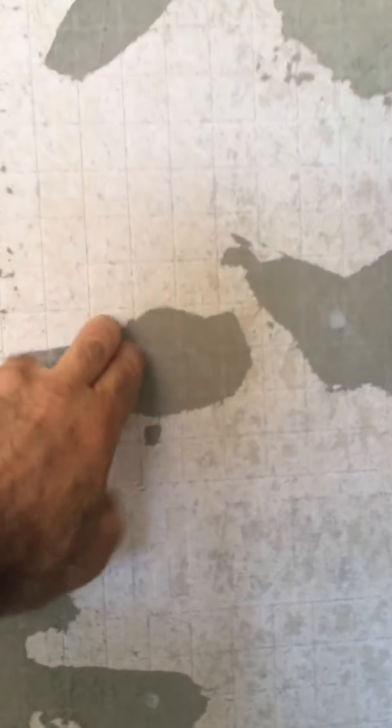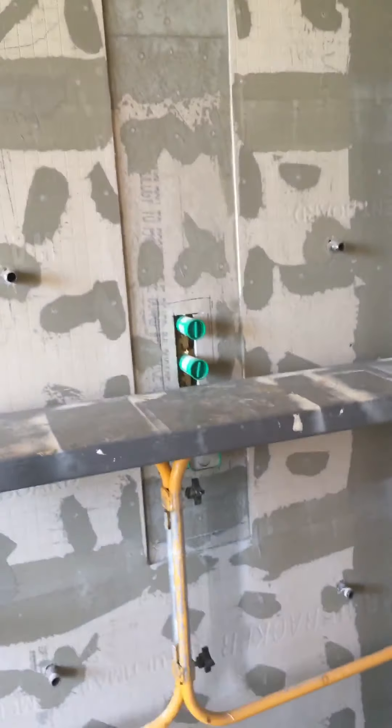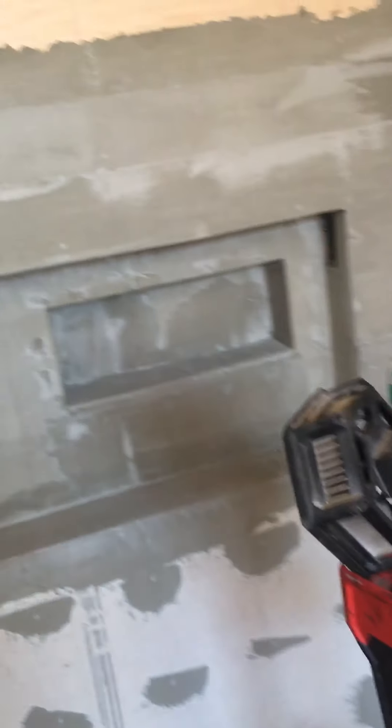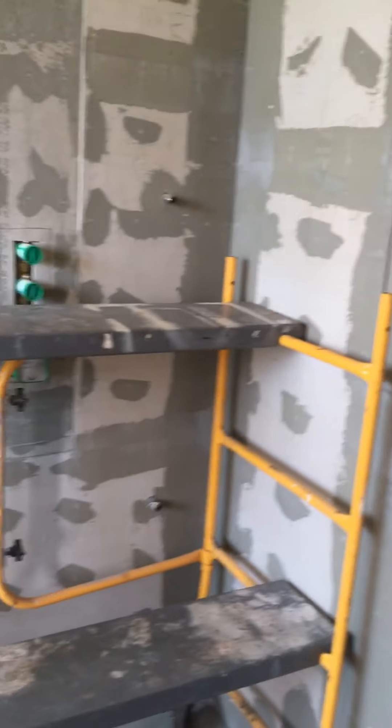We ended up flashing this yesterday. After we do a mix, all this cement board is thinset onto the plywood back — so the board is thinset onto the plywood and we mix up batches in our bucket. If we have a little extra left over after we're done, instead of throwing it out we come and do these little flash passes. That way we use up whatever we have, and some of this stuff has got to get hit again anyway.